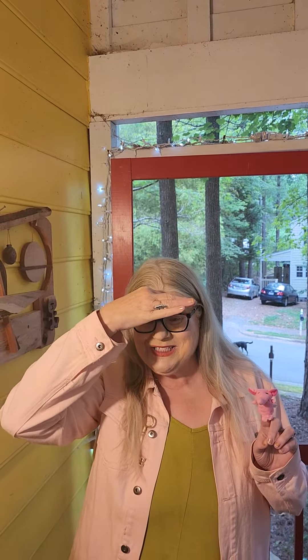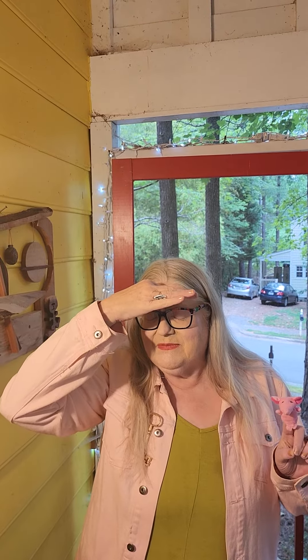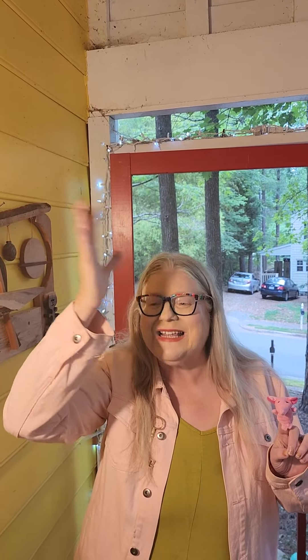OM Beej. Let's try it, shall we? And OM Beej. Yes. And you can do this mudra and this breathing just as frequently as you would like, as many repetitions as you would like. So I hope sometime, when you're a little bit out of touch with your strong inner voice, you'll remember this mudra and this breathing, and that will help.